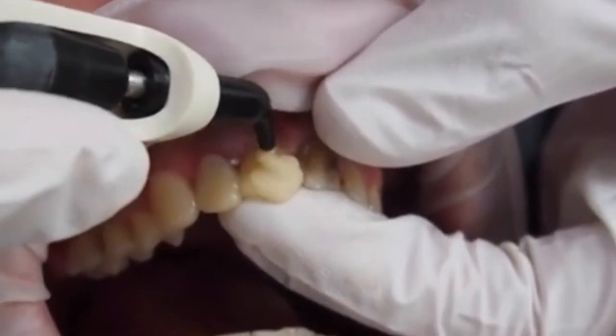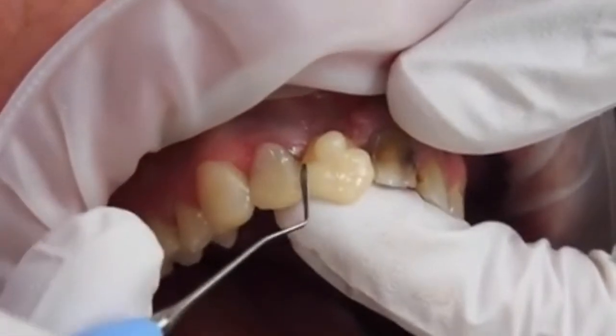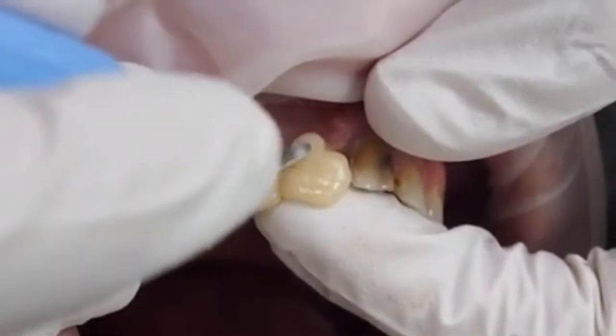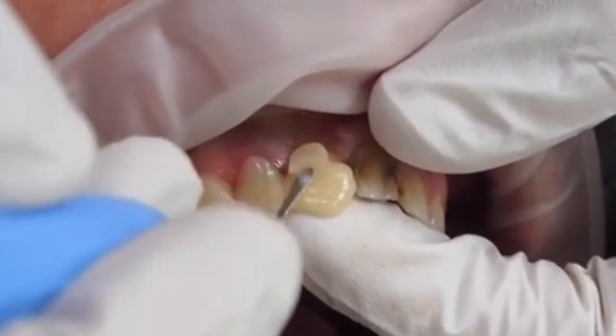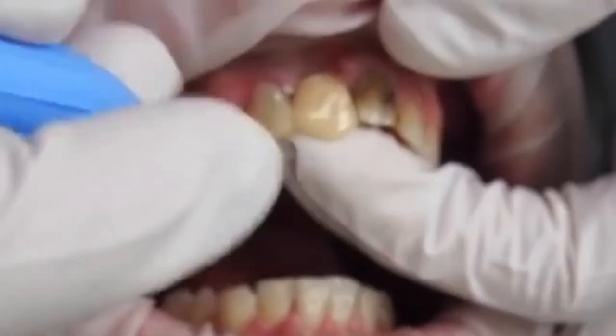For the missing tooth I'm using my finger as the palatal shell and then just building up the shape. I'm not really trying to get the incisal edge correct at this point — I'm just trying to get the apical shape and the labial shape roughly in position.